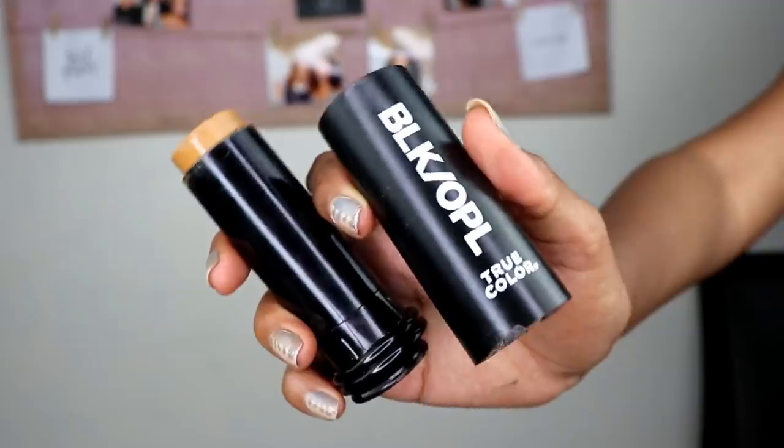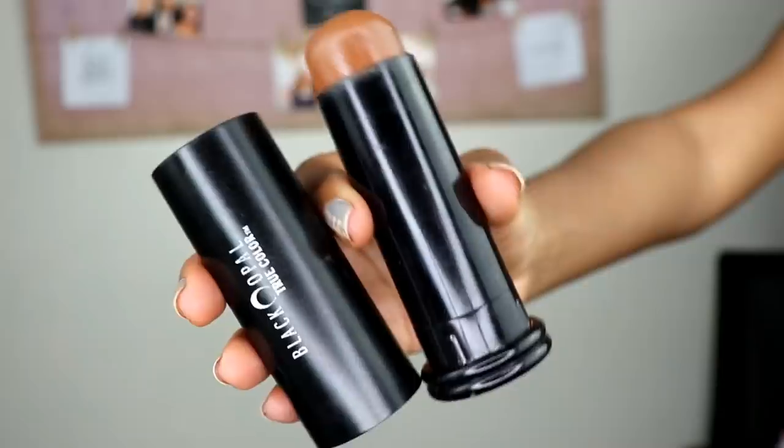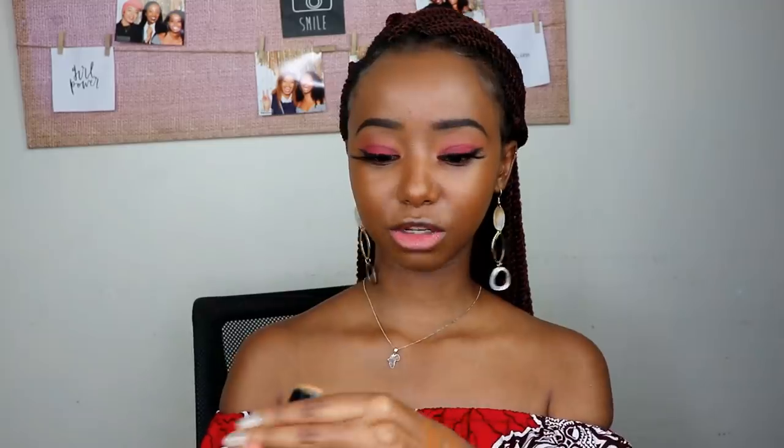For highlight I use the shade Truly Topaz and for contour I use Suede Mocha. For the highlight I warm it up on the back of my hand first, then I don't go too far on top because that's where crease lines form — I put it a bit at the bottom and blend it upwards when I do the blending.